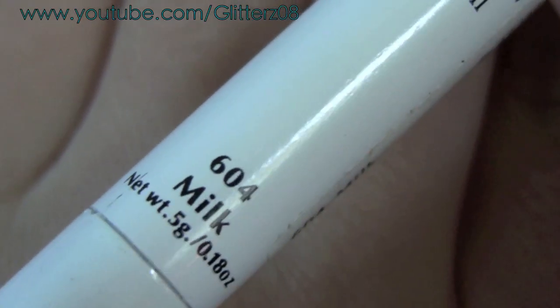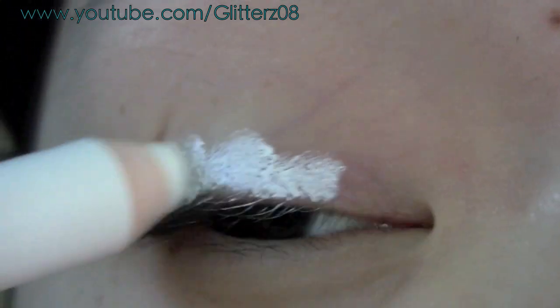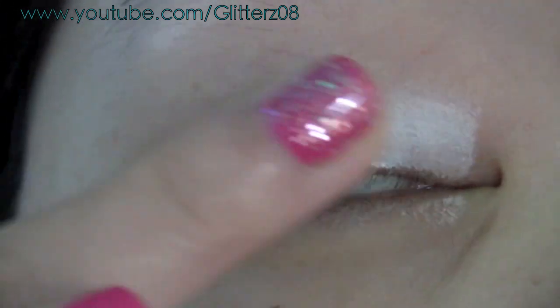Start off by taking the NYX jumbo eyeshadow pencil in Milk and just apply that on the lid, then blend it out with your finger. You're not going to be putting any color in the crease, so concentrate this on the lid.